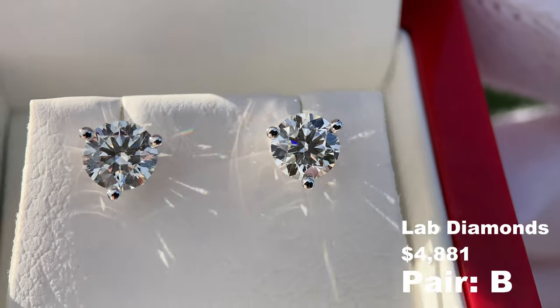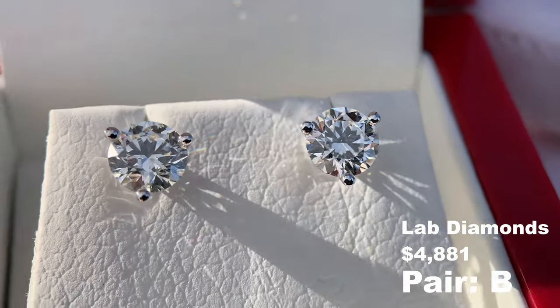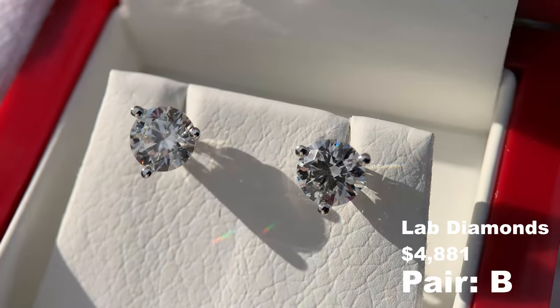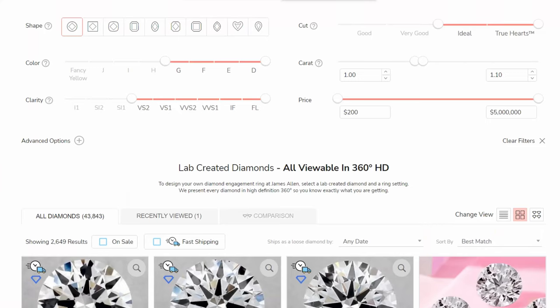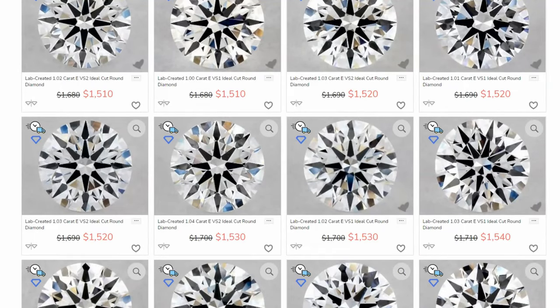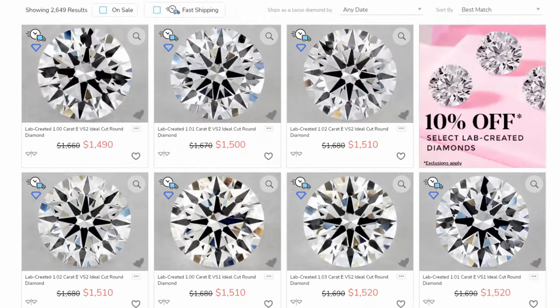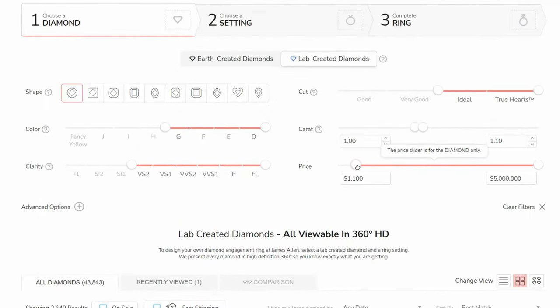So it's really up to the buyer — there's no perfect answer — but I hope this video helps you see the similarities between the two so you can help make your decision. If you guys are shopping for a set of diamond stud earrings, I do recommend that you visit the link down in the video description to James Allen. Both sets of earrings in this video came from James Allen.